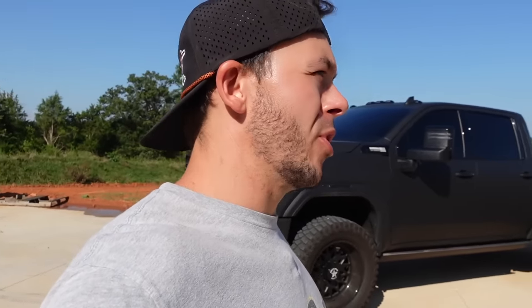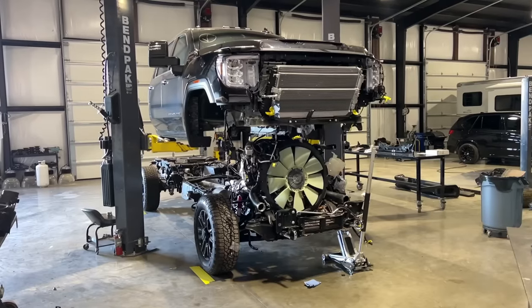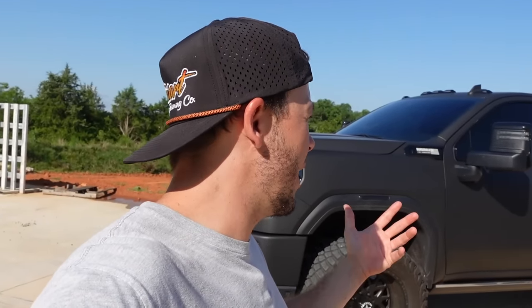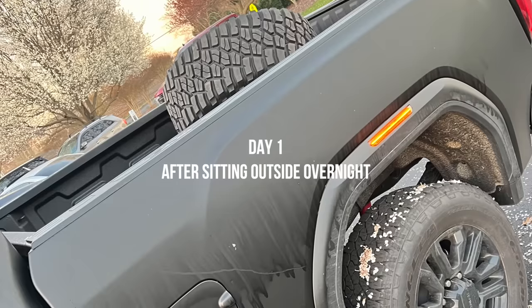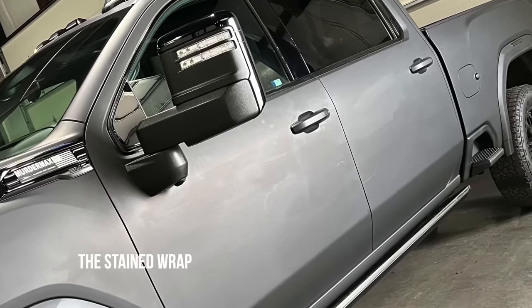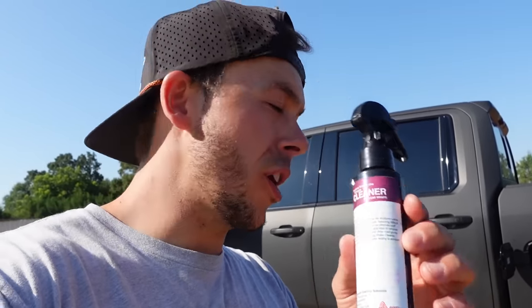Some of you may remember this truck if you follow the channel — we bought it at an auction, it was salvaged, we changed the frame, fixed it up, painted everything, and wrapped it. That's the whole problem. We wrapped it, made it look cool, and I love the truck. What I don't love is the thousands of dollars I spent on it — because since day one this wrap has been stained and none of the marks will come out.